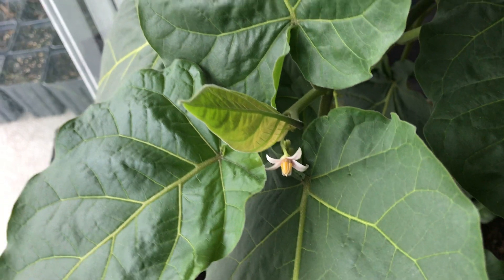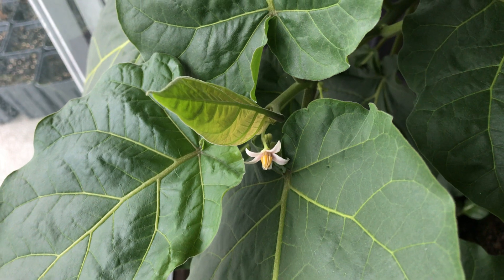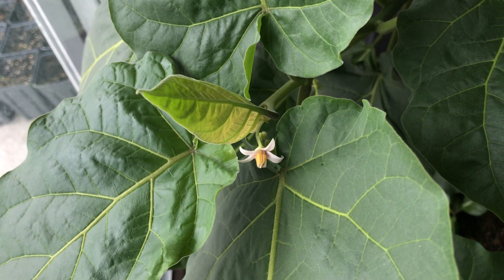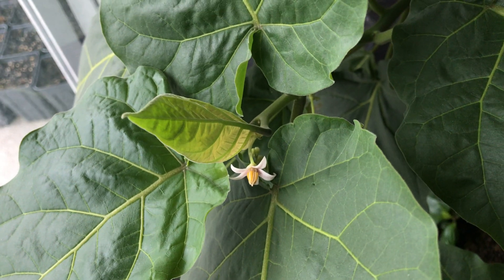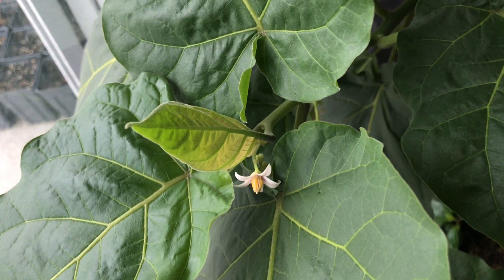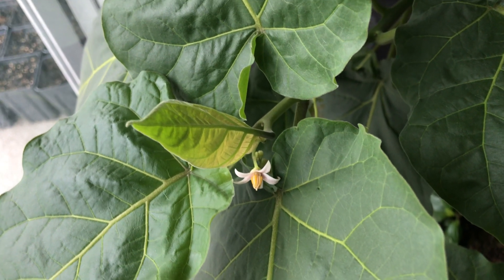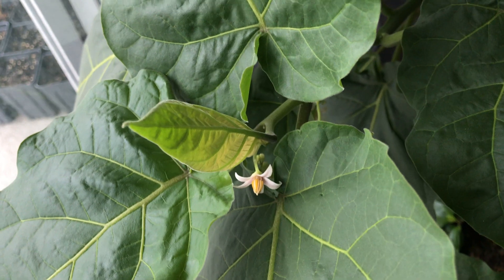The scientific name is Solanum betaceum. Being a Solanum, you can probably already guess it's in the Solanaceae — the eggplant family. The eggplant family has a lot of important food crops such as tomatoes and potatoes, and it also has a lot of really ornamental species such as Brugmansia, which happens to be one of my personal favorites.